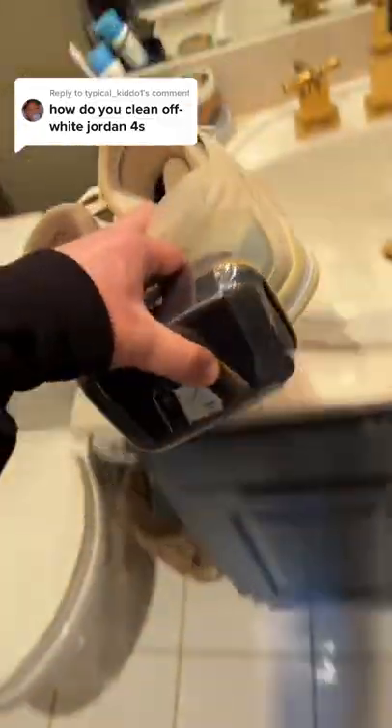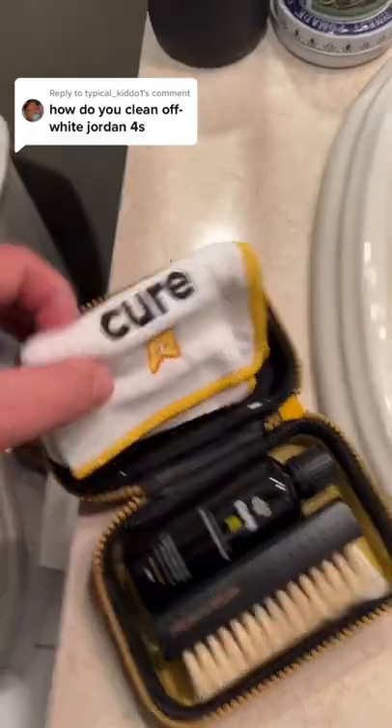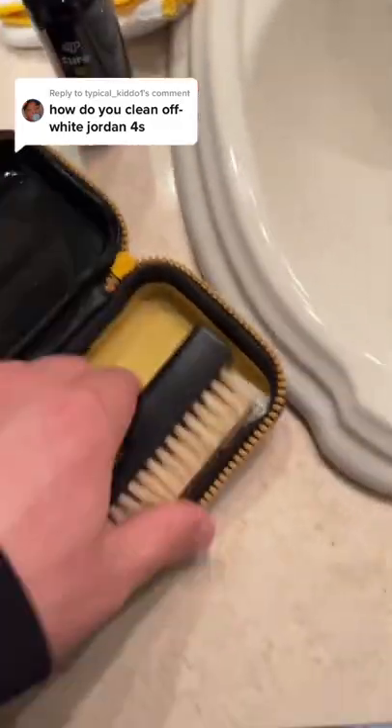Let's go ahead and set them down, then open up our cleaning kit. So we've got our towel, our solution, and our premium brush.